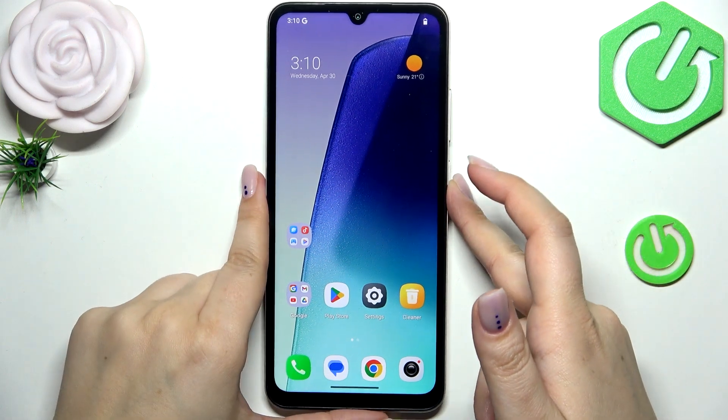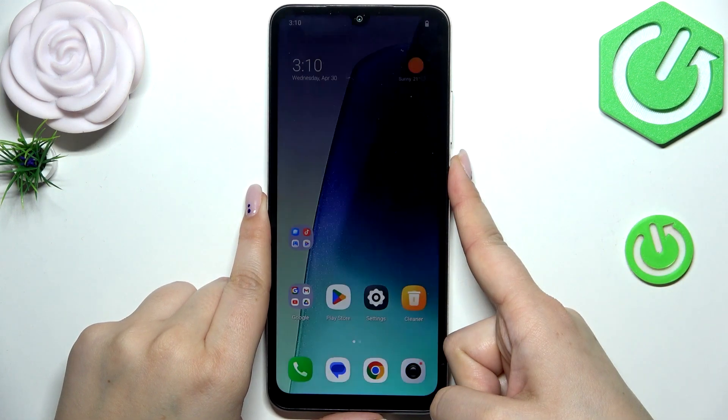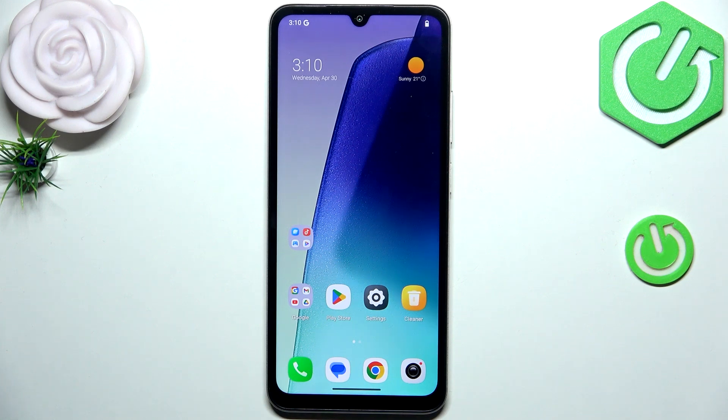Now let me lock the device and check if it's working. Place a finger on the sensor — and as you can see, the device is unlocked, which means we successfully added the fingerprint. That would be all.